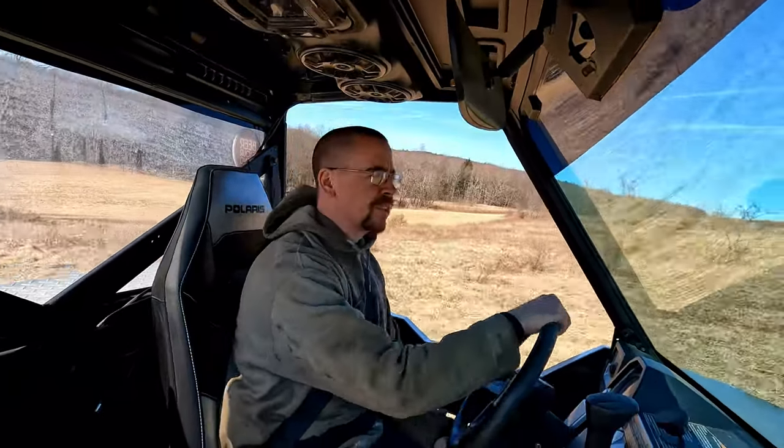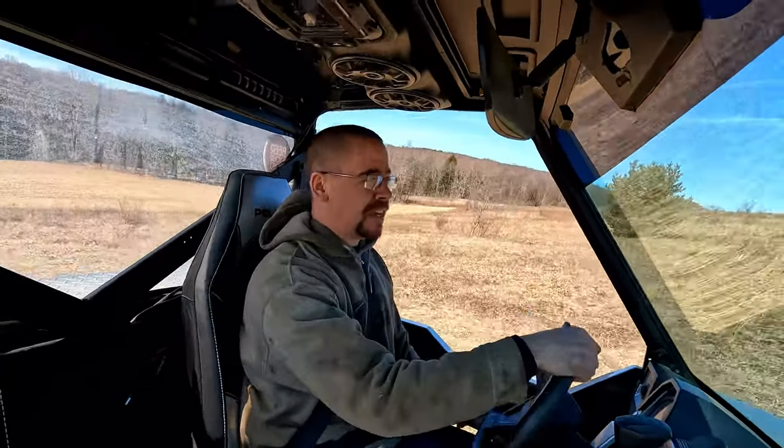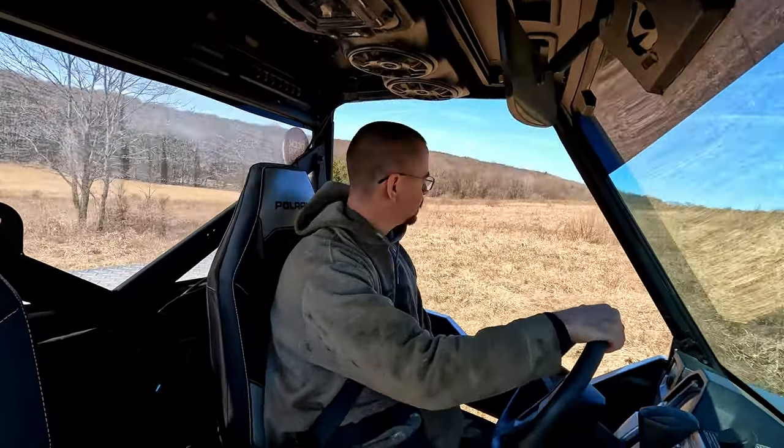It definitely breaks the rear wheels loose easy — gets squirrely pretty easy. You could have a lot of fun in one of these, I think. I better be careful — you guys might think I'm converting to the dark side and starting to like Polaris.